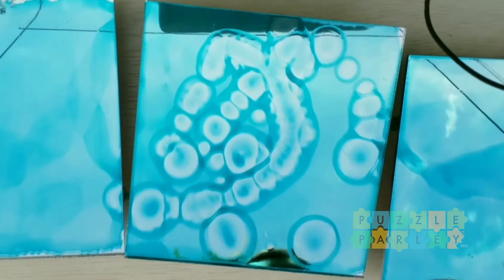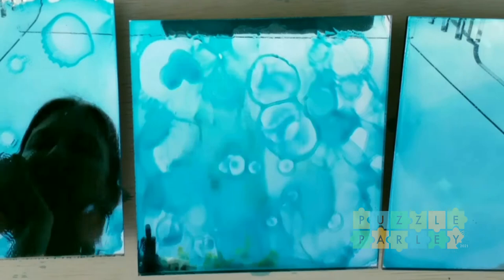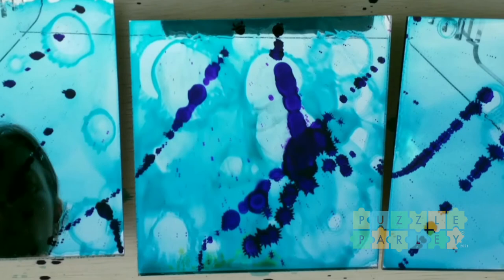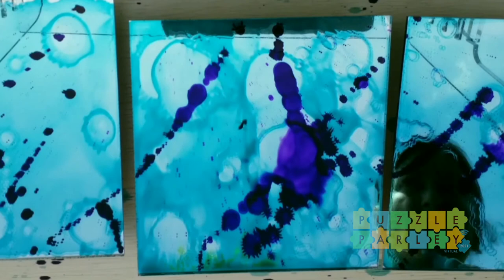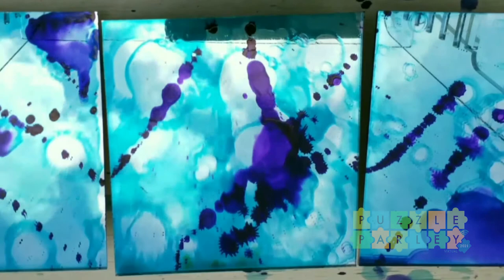I found that pens left nib marks and didn't give great coverage. Once I moved to bottled alcohol ink, it worked really well — and the less I physically touch it, the better. I used to use brushes, then silicone basing brushes. After quite a lot of experimentation, I found that using gravity — picking up the piece and moving it right to left, even upside down — I could get the movement I liked without leaving marks from tools.